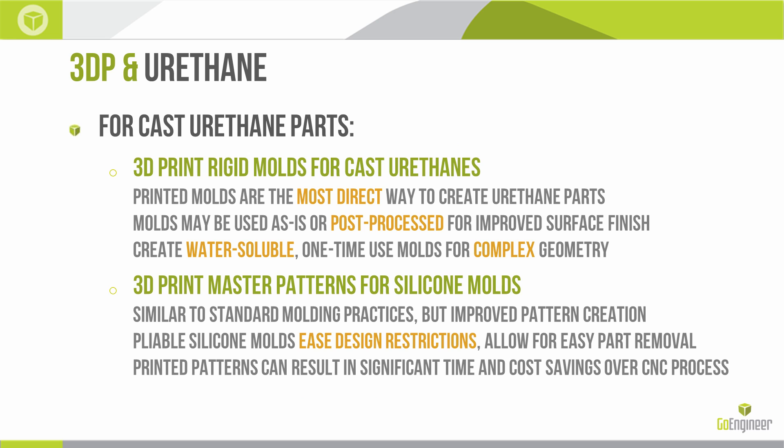In the second case, we might want a cast urethane part as our end goal. We can 3D print molds directly — that's the easiest, most direct way to create urethane parts: print the mold and then fill it with a two-part urethane. Those molds, depending on what machine they come off of and our requirements for surface finish, may be post-processed or used as is. One unique situation I experimented with is the creation of water-soluble molds.